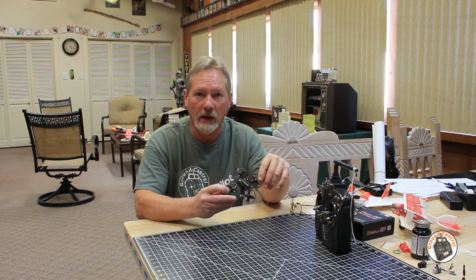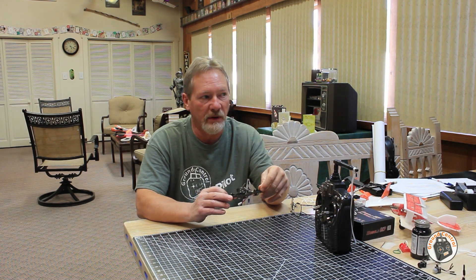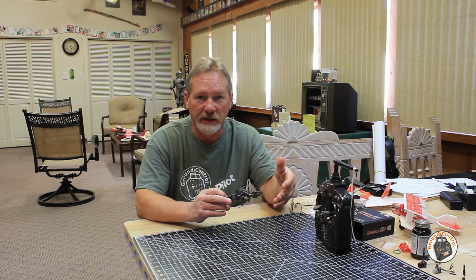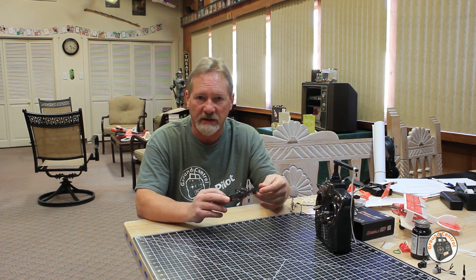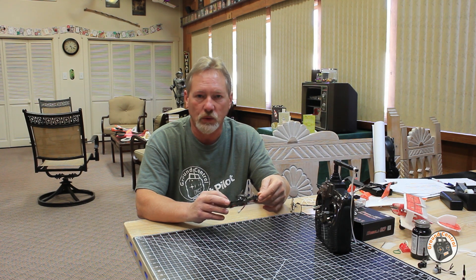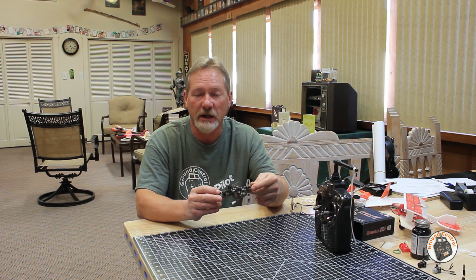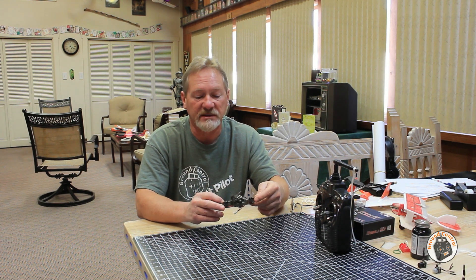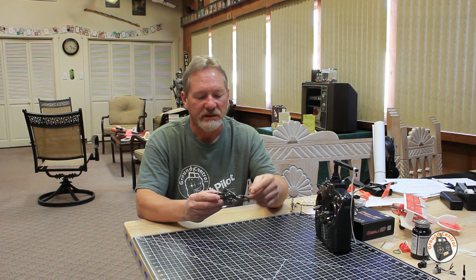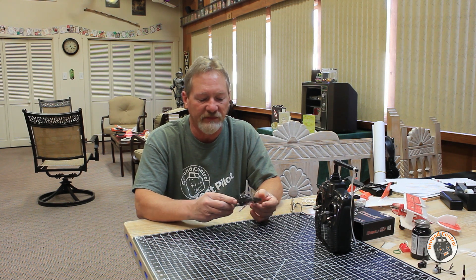If you have a similar issue and you think it might be related to a fail-safe issue, then set your quadcopter up to land instead of fall out of the sky — that should rule out it being a receiver issue. Because if you have it set to land, it's not just going to fall out of the sky. If your flight controller is resetting, then it is going to fall out of the sky regardless of how you have your fail-safe set up. So there's a troubleshooting tip, and what I found corrected the issue with the Mobula 7 right out of the box.